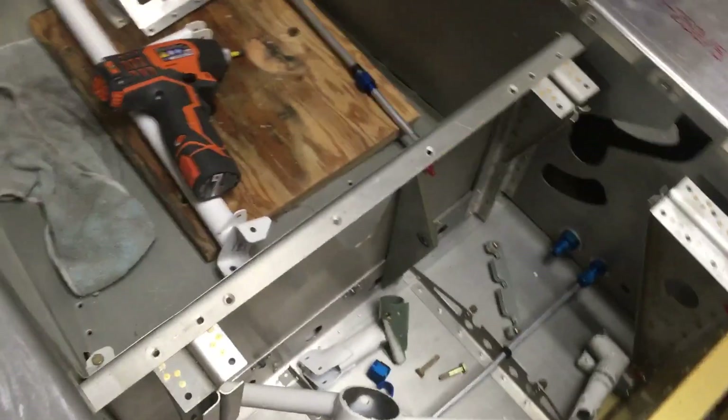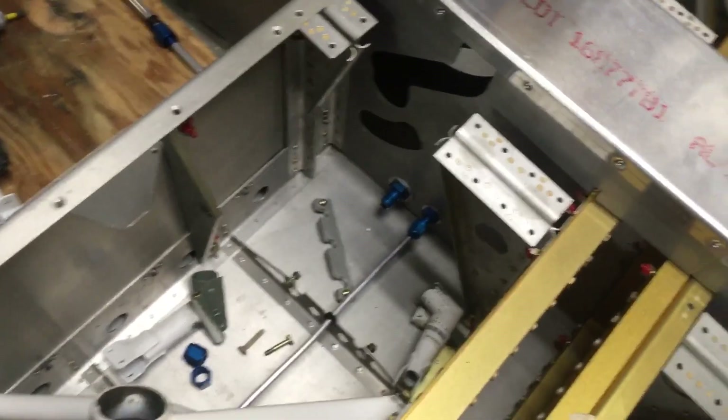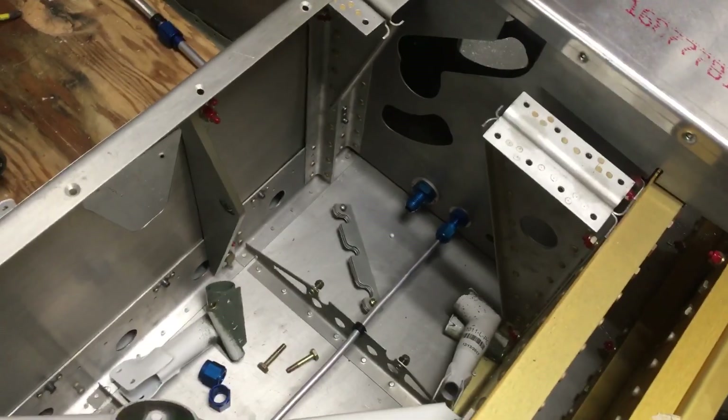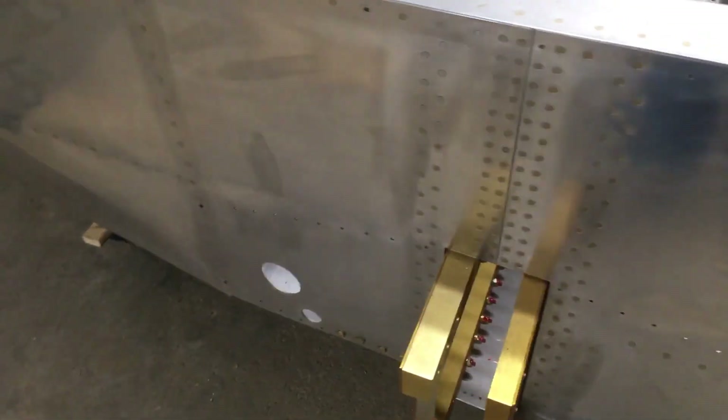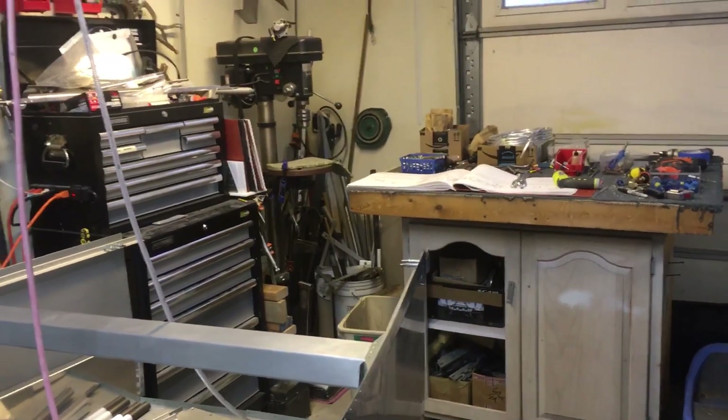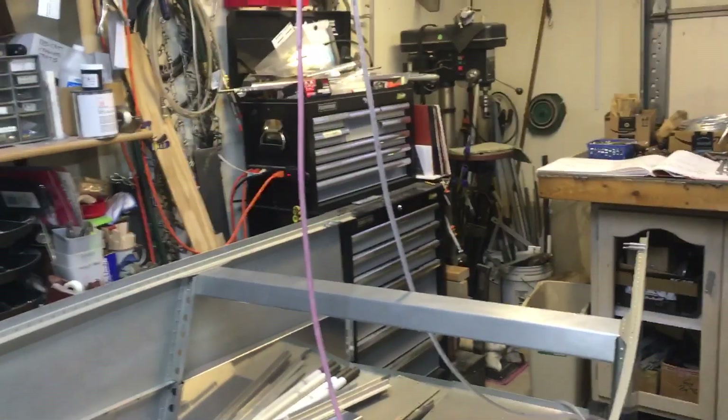I've got the main fuel line from that 90-degree fitting bent, coming out through the hole in the side there to the wing. Those are brake lines you're seeing there. That's about it — it's a big mess. I probably need to do a shop clean-up day. See you next time.